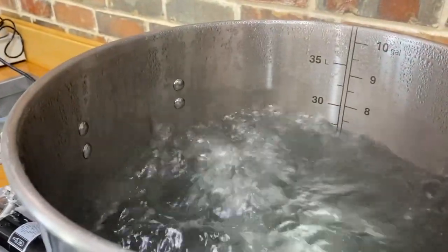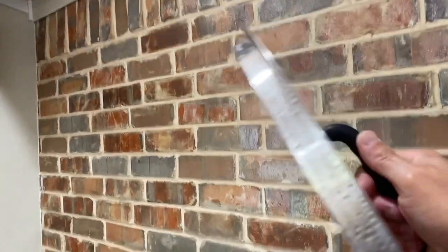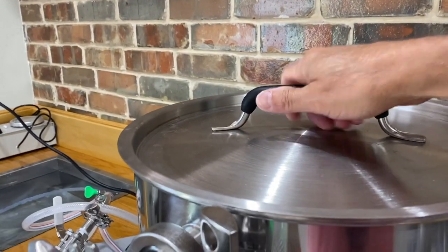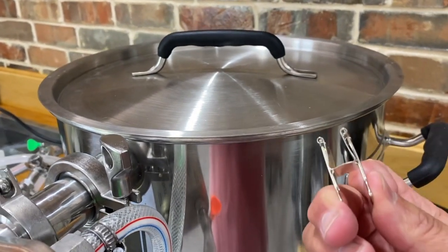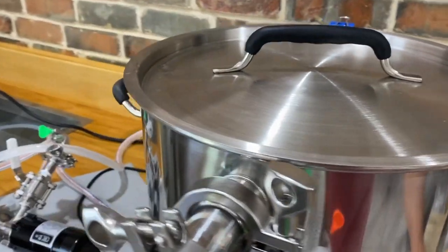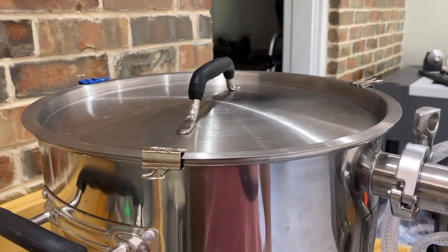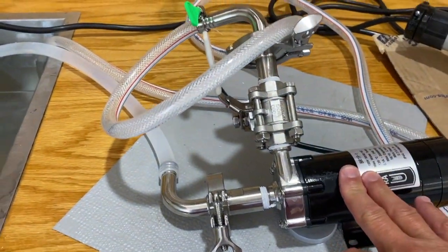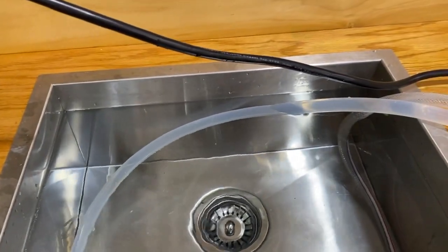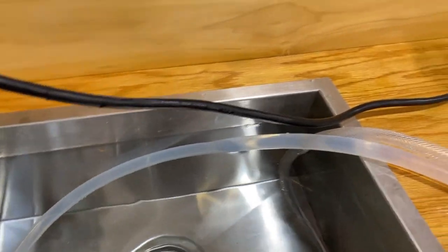We've reached our 210°F boil. Opening the lid you can see a nice rapid boil with steam coming off it. I'm going to put the lid back on with the paper clips on three sides. Looking at it right now I don't see any steam escaping from the top. The pump is pulling water from the sink and the water temperature is about 83°F as we get started.